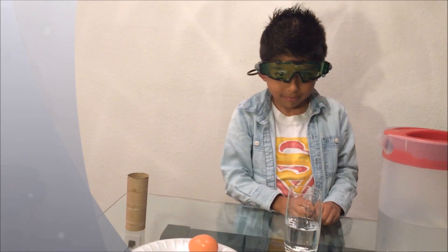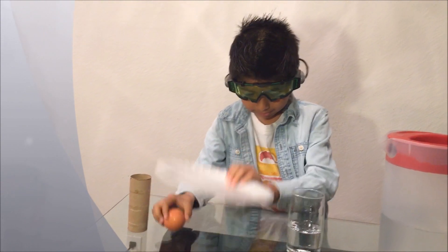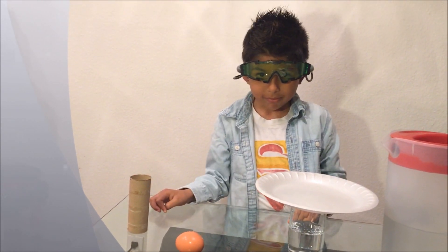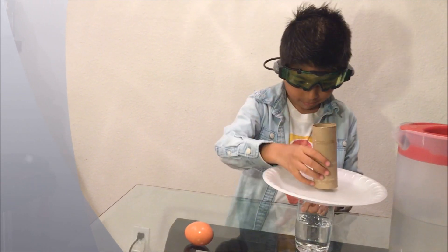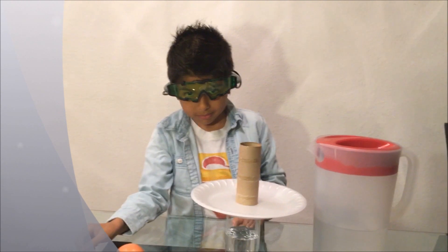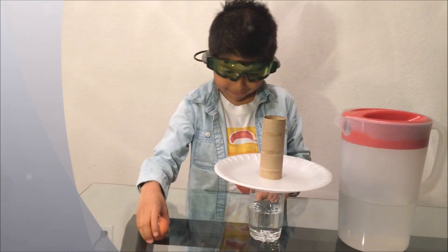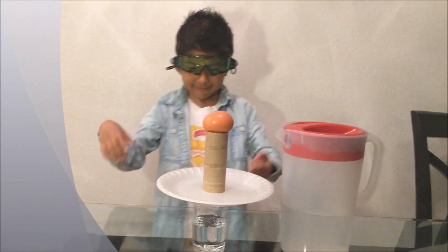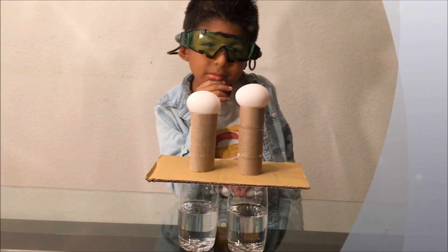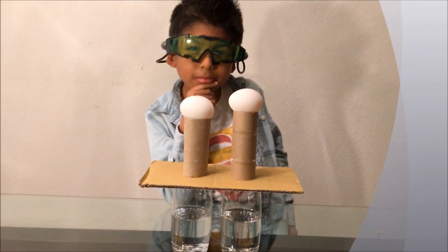Then we put the plate, then we put the paper roll, and then we put the egg. You can always use more glasses and a bigger plate or any soft surface for this experiment.